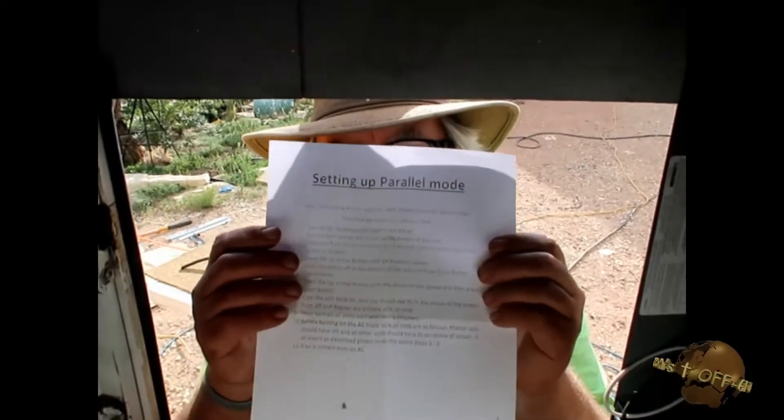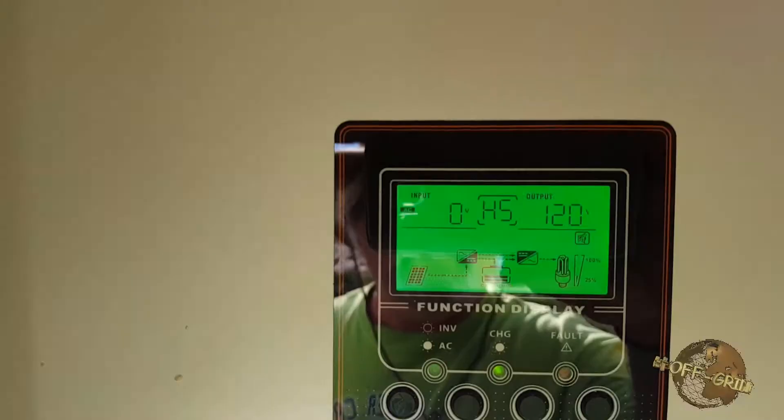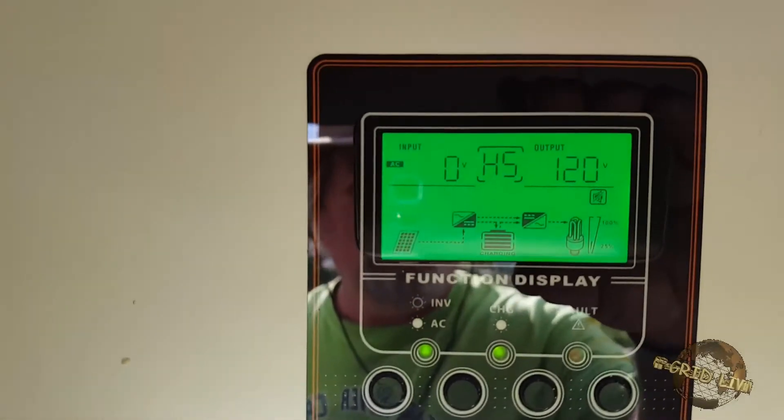There's a sheet here that tells you the sequence: you power it on, hit a sequence of up and enter until it says PAL, then you turn it back on. I've done that and it says it's putting out 120 volts, and I can see HS in the center of the screen. Now I turn it off and repeat the process with the other unit.